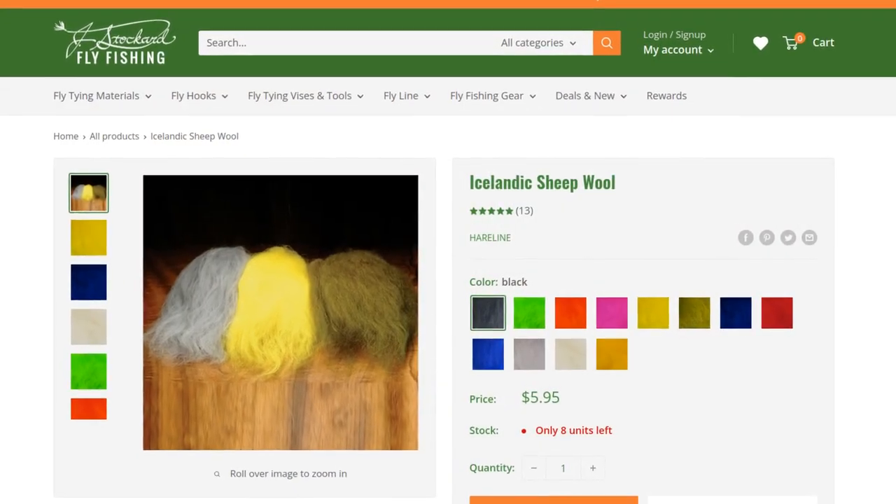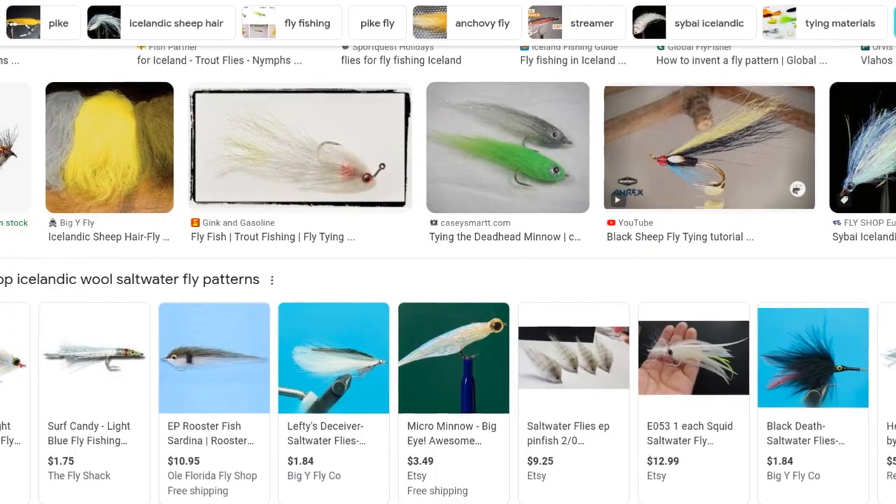If you've never used this stuff, check it out. It's some really cool material. The hairs are really long — some of them maybe six inches long — which is probably why it's pretty popular with saltwater tiers. But I'm sure some creative tiers out there could make some cool bass or steelhead patterns with this, maybe even some trout streamers if you tie them a little bit on the big side. It is a fun material.